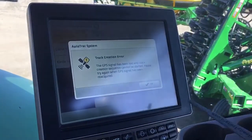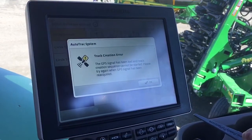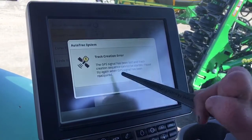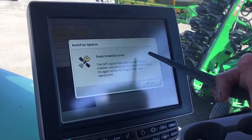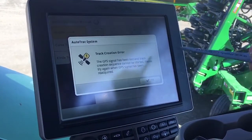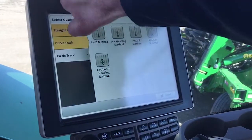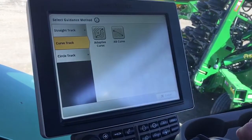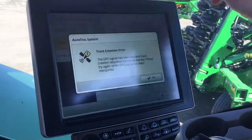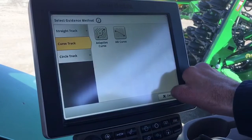Unfortunately it's going to come up with an error because we do not have the Starfire 3000 attached. In the future it's going to come up with the same page where you enter in your set location, then your heading, and hit Accept. For adaptive curves — for those of you who do adaptive curves — same thing: select Adaptive Curves and then it's going to have you go through the setup process once we have the Starfire and the subscription installed.